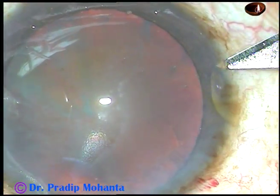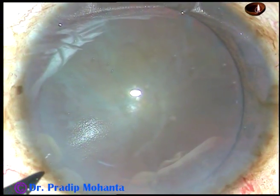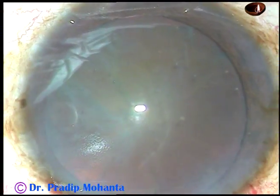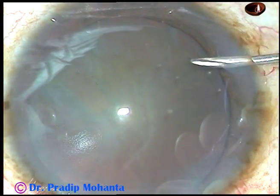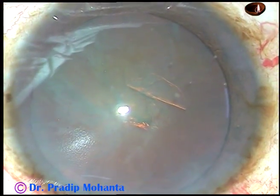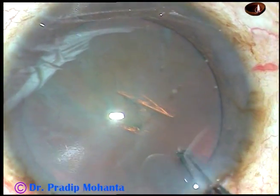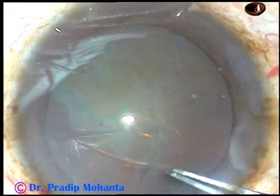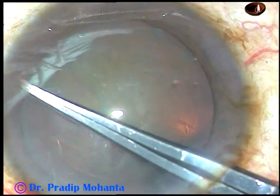Two side ports, one on the right side and another one on the left side, are made. Now capsulorhexis is to be done. A 26 gauge bent needle is introduced through the right side port. The anterior capsule is incised and a nice flap is raised. I take a utrata forceps, lift the anterior lip of the main incision, hold the flap, go anti-clockwise, remaining at a certain distance away from the margin of the pupil, and thus create a round rhexis.